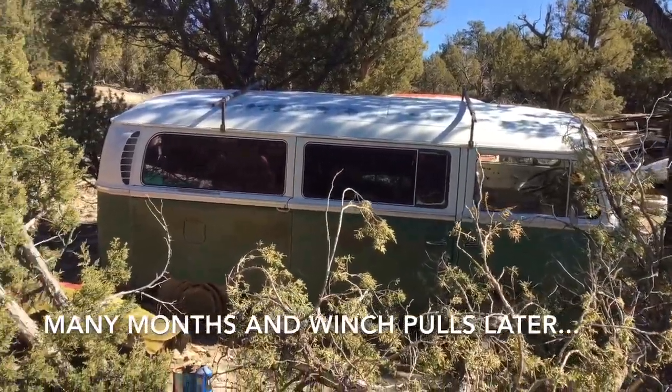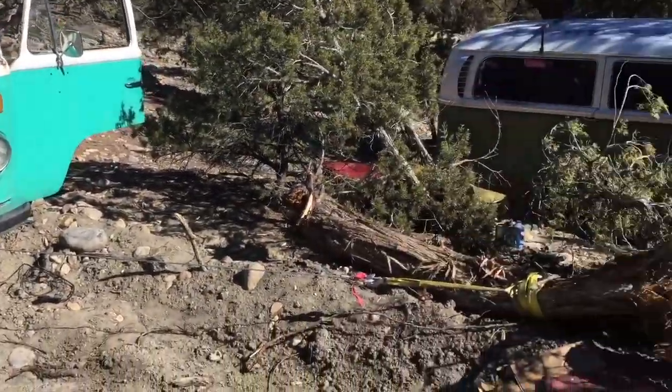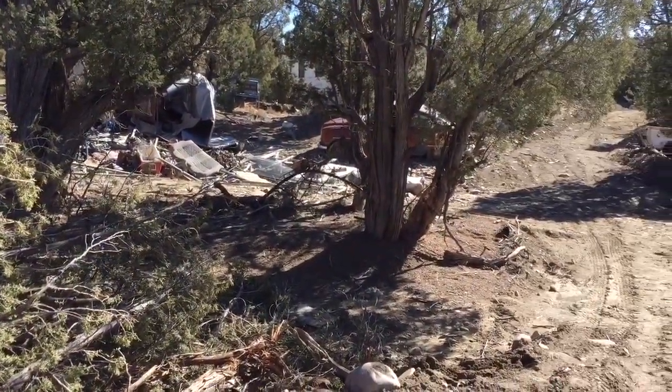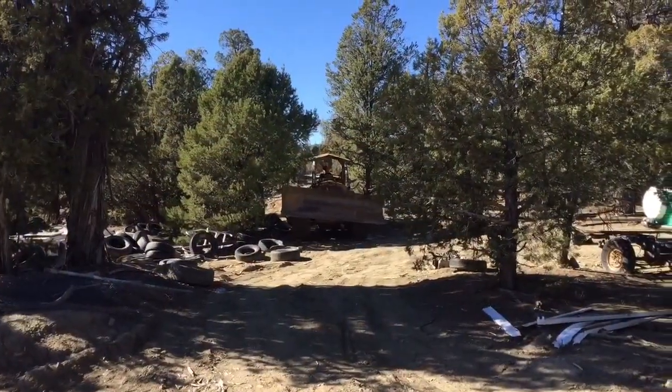Thanks for rescuing this '71 tin top. And once again Army comes to the rescue, winching this downed juniper to make a little passageway to get this poor guy out of here — bringing in the big guns to pull the bus out.